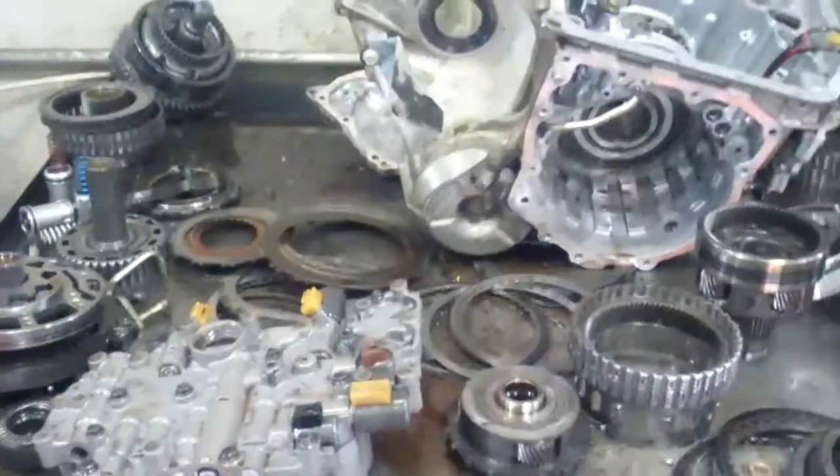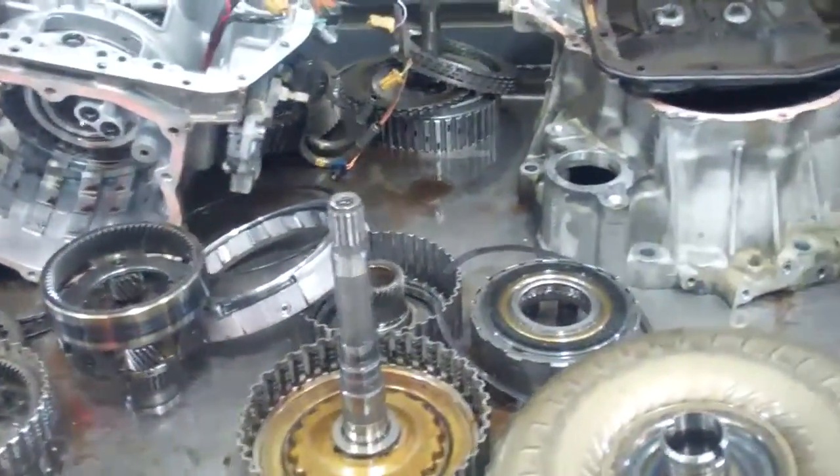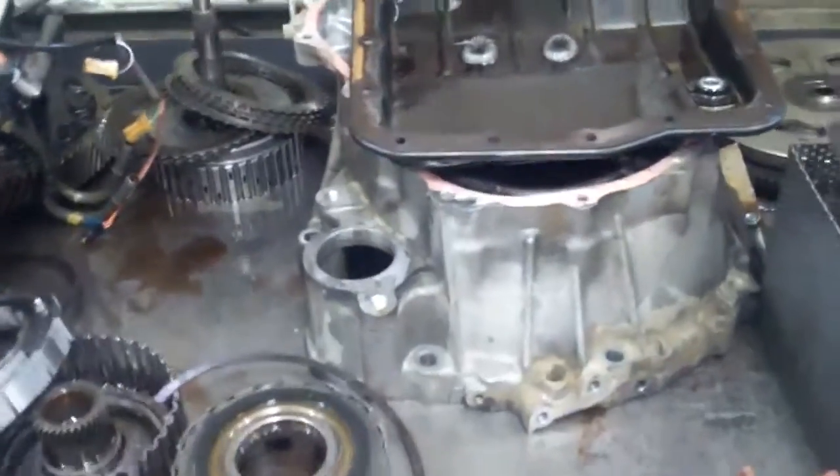Scott, we've got your transmission disassembled and laid out on the bench here, and I'll show you what we found and what we've got to do to get you repaired and get you back on the road.